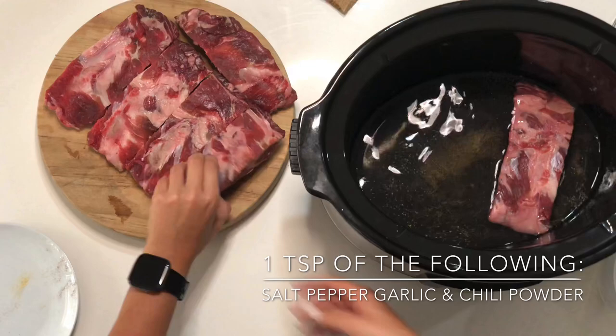Close the lid and put it on high for four hours, or on low for eight hours.